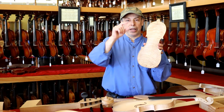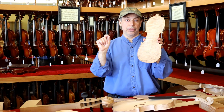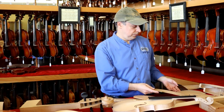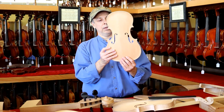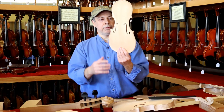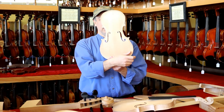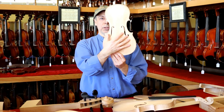So imagine that's like a bell — it's thicker on top and thinner on the ends. This is like a bell but in the shape of a violin. Here's a spruce top, here's the arch, the graduations on the inside, and of course we have the F-holes where the sound comes out.